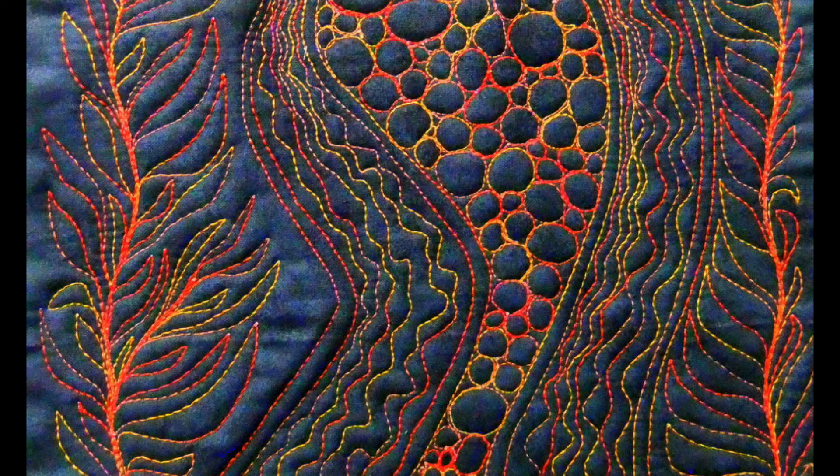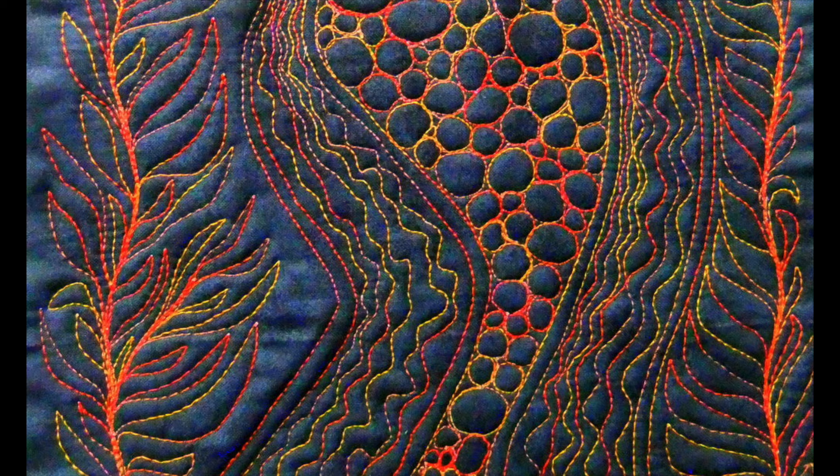Thanks for watching and I look forward to your company another time. For more tips and tutorials and loads of videos please visit my website at DeborahWursu.com. And if you'd like a free, detailed and illustrated PDF copy of this presentation, just join my free resource library at DeborahWursu.com.